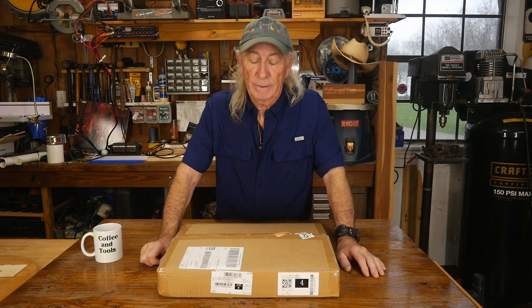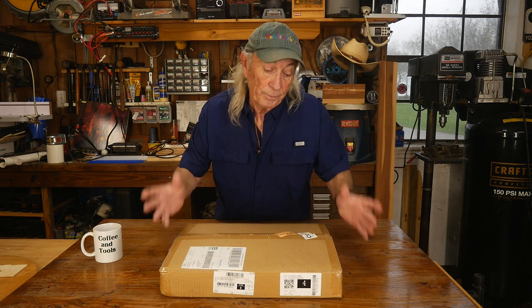I have a complete set of taps and dies for tool and die work, threading and all that, but it's all just standard. I also have pipe thread stuff, but for metric tap and die I have no drill bits, I have nothing. One of the cheesy things I've done is drilled it out and made it a quarter-twenty or something like that, but eventually it comes down to the point where you need a set of metric taps and dies.